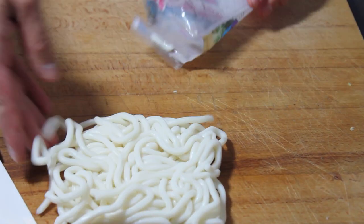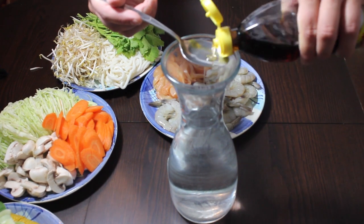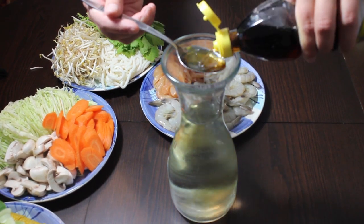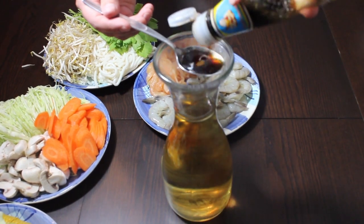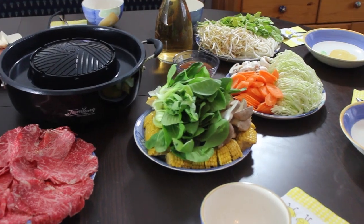For the soup base, you just need one liter of water and two spoons of soy and fish sauce for a little salty taste. The great thing about Tom Yang is that the real soup aroma is created by itself.